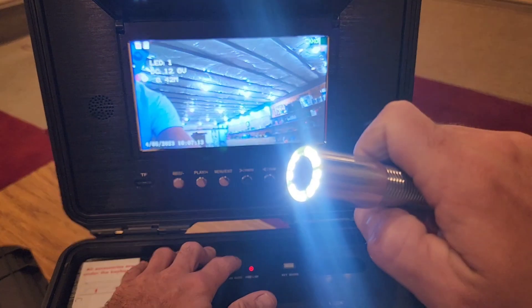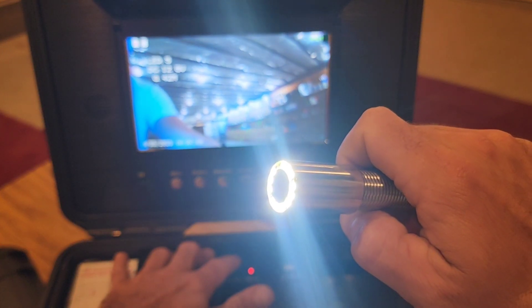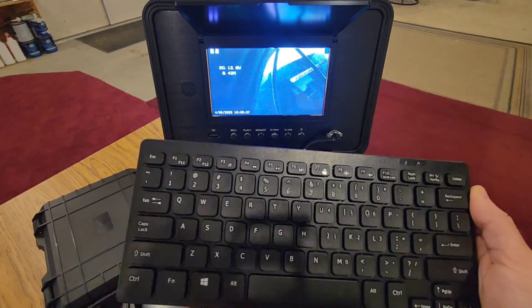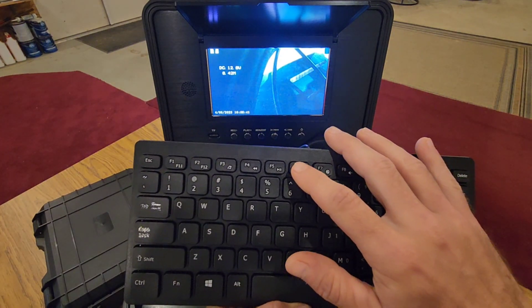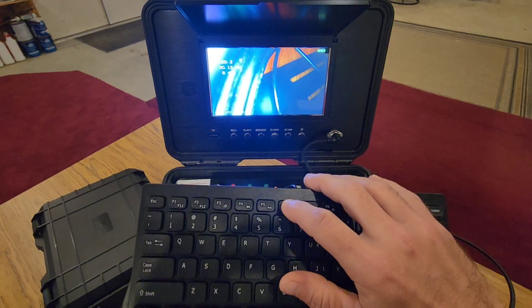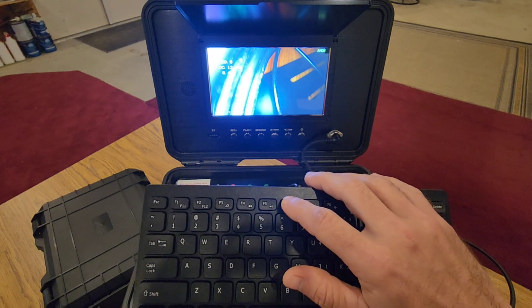So here are the brightness levels: one, two, three, four, and five — that's really bright. Another cool feature: you can also use the F6 button on the keyboard and it will do the same thing as the LED adjust button. Press it to cycle through levels two, three, four, five, and press it again to turn it off.